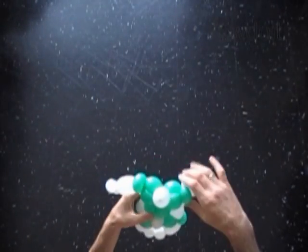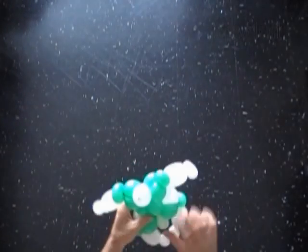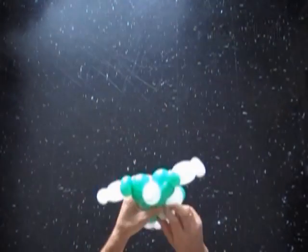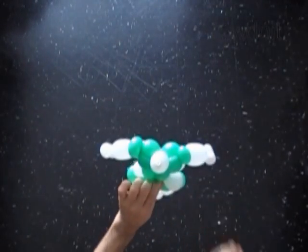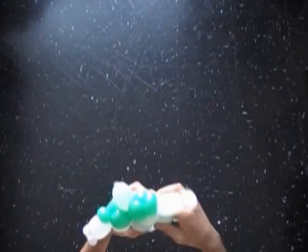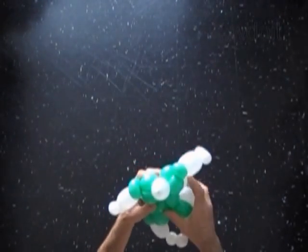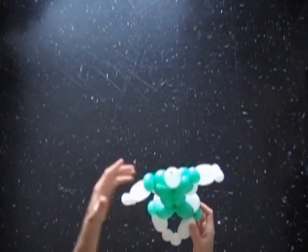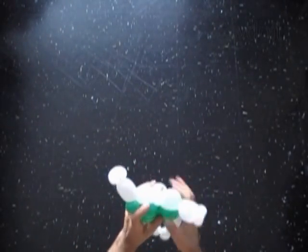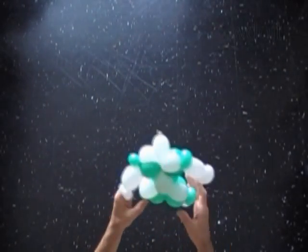Also we have to get rid of the end of the white balloon — the last white sixteenth bubble. You can cut it off with scissors or do it with your hand. Tie off the end and hide it between the bubbles of the sculpture. Let's fix all bubbles in proper positions. Basically, we have made the sculpture. Congratulations! We have made the Buzz Lightyear sculpture.